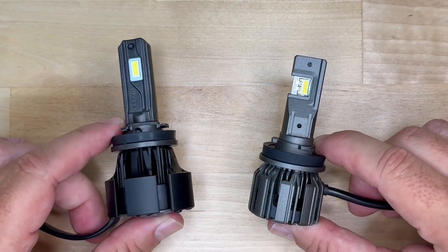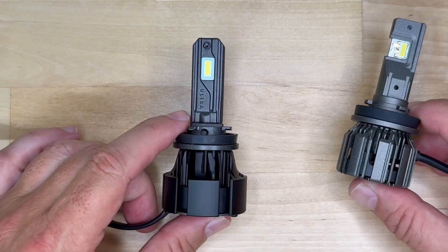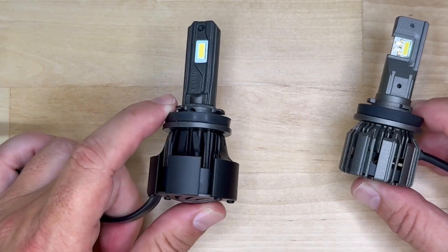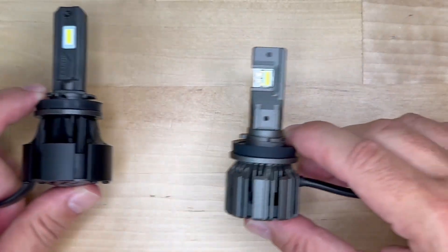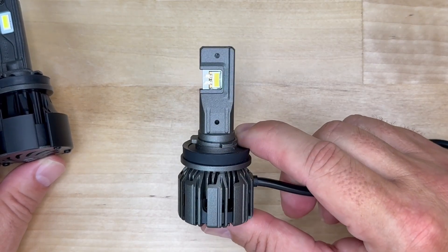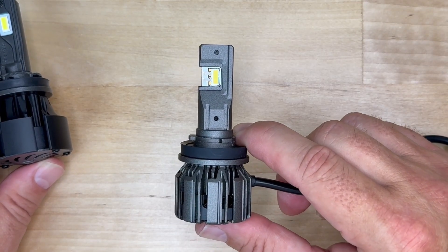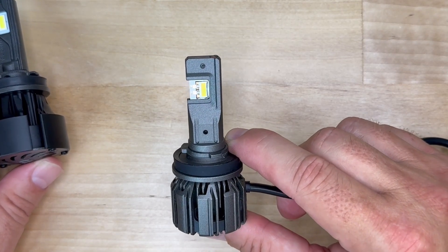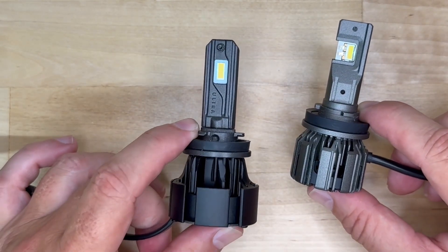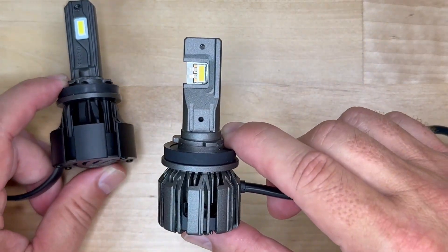Here's the verdict on which one you should buy. The Ultra 2 is still a great light — proven, reliable, with one of the best reputations in the LED headlight market. If you already own it and you're happy, you're still running a top-shelf product. But the Ultra 3 is clearly the next step forward. It's not a massive leap in brightness, but the cutoff sharpness and overall beam accuracy puts it in another league — projectors especially see a big improvement. If you're upgrading from halogen today, go with the Ultra 3. And if you already have the Ultra 2 and want to know if it's worth upgrading, my answer is yes, especially if you want the cleanest, most accurate beam you can get.